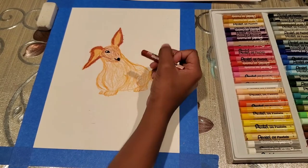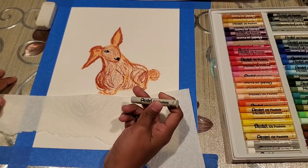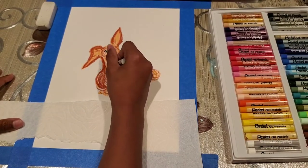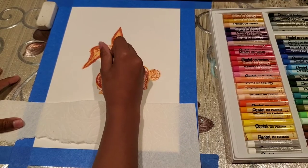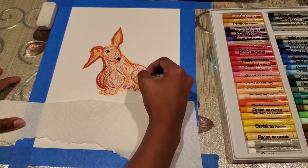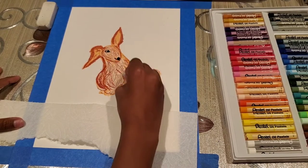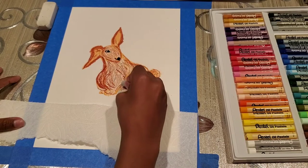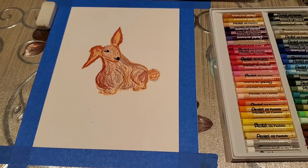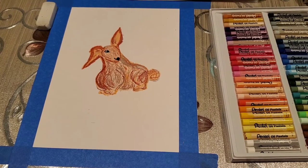We will do the face and body the same way. There are some white spaces, and while using the brown we will try to fill those parts up, still making strokes like fur. Then we will add a little bit of gray to add some more fur to it. This is how our bunny looks — we are pretty happy with it because we tried something with oil pastels and texture for the first time.